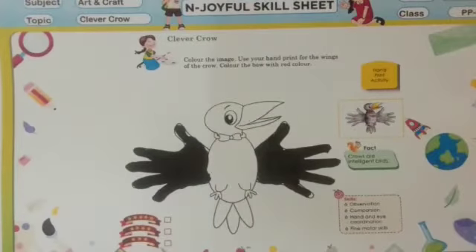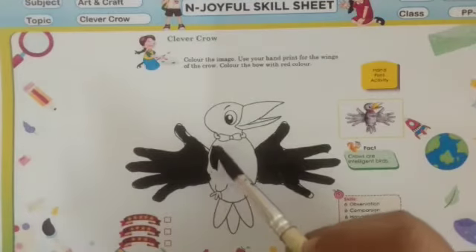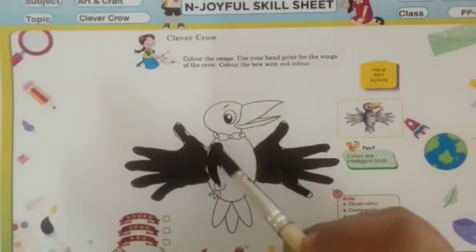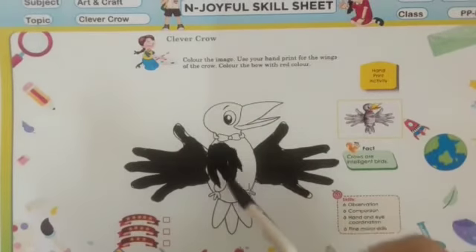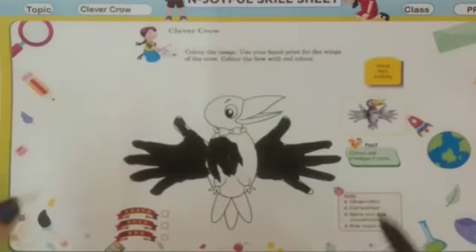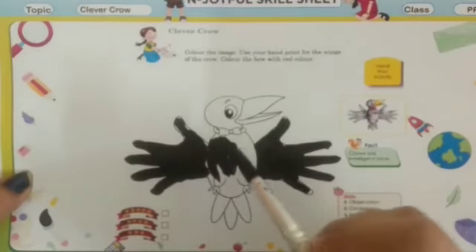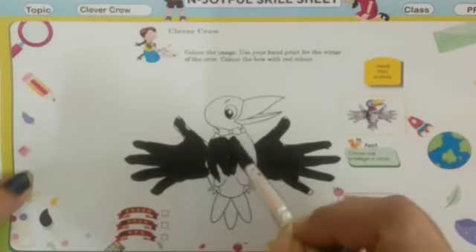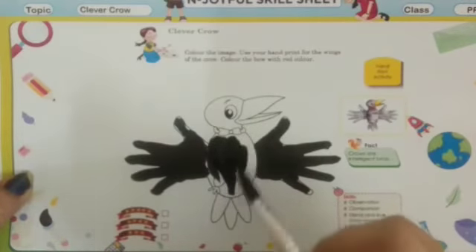Now, see children — what is the color of the crows? Black in color, right? So here also, let's make the body black color. Here we have to color the body of this crow black in color. You can use your brush like this.